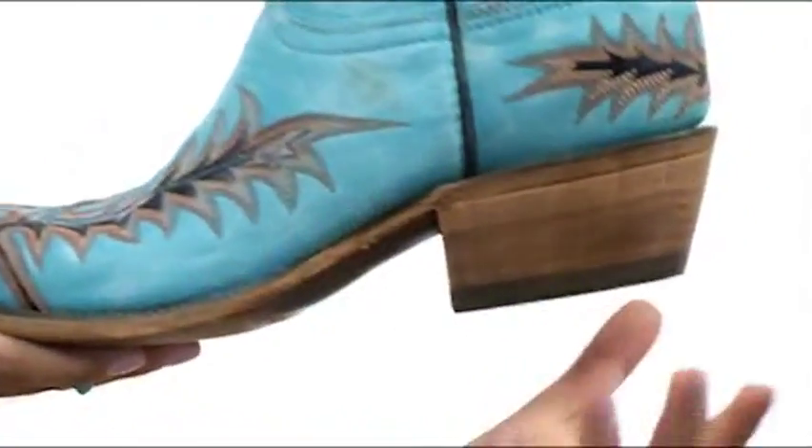There's also this gorgeous stacked heel, giving you the perfect amount of height to go along with this fantastic leather outsole.